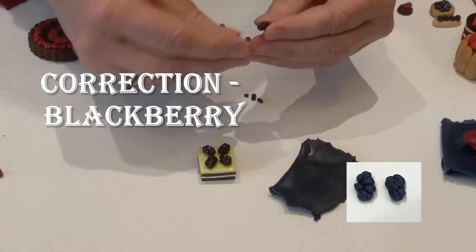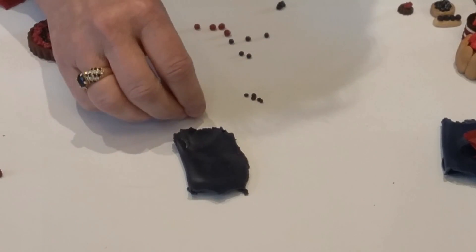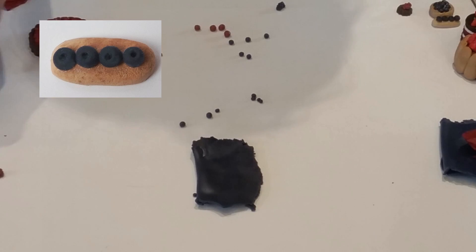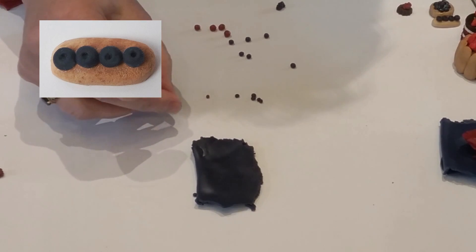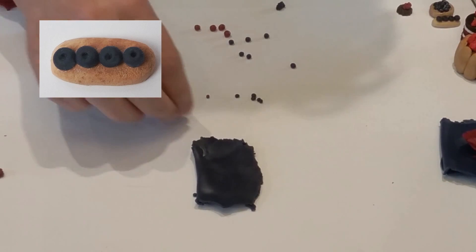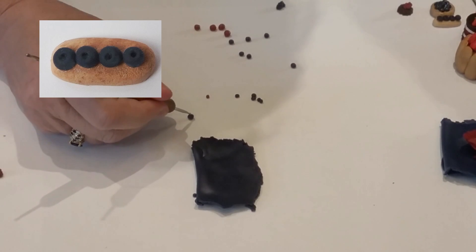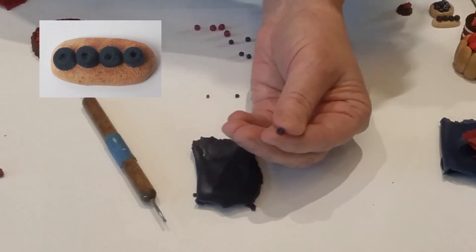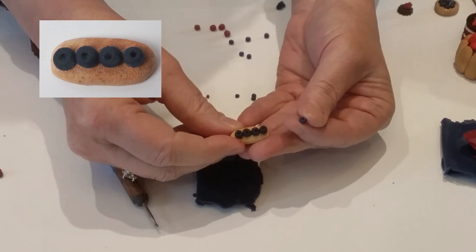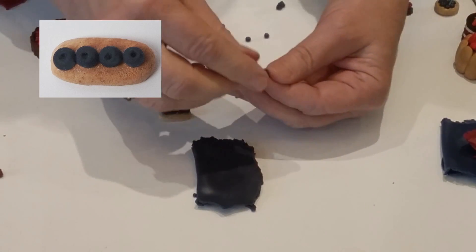The blueberry gets even easier — all you need are smaller balls that are larger than the individual raspberry or blackberry balls. The only difference is this one you just have by itself. Just pinch some off, make it round, and then you need to indent the center. I use the same kind of tool I use for scoring — just push down a little hole in the top. I find it easier to do this once I've placed it on whatever I'm putting it on, so I'm not trying to hold it and press it at the same time.